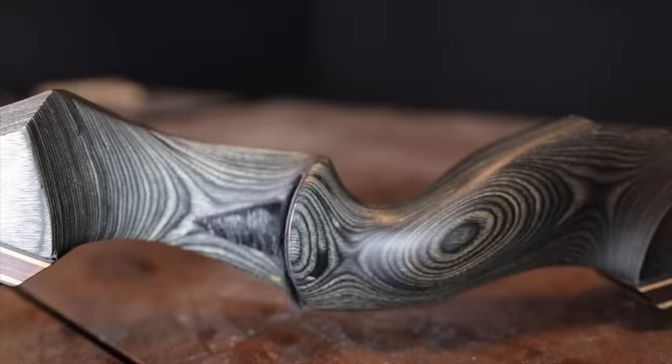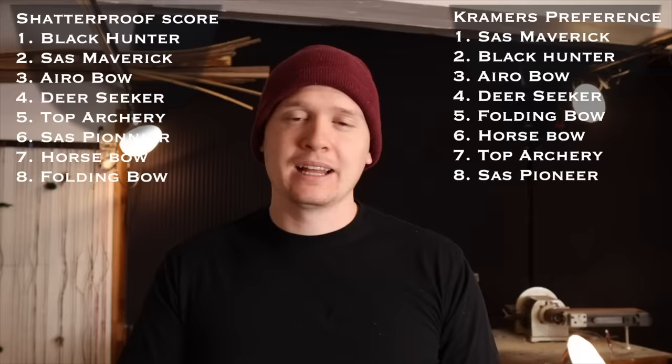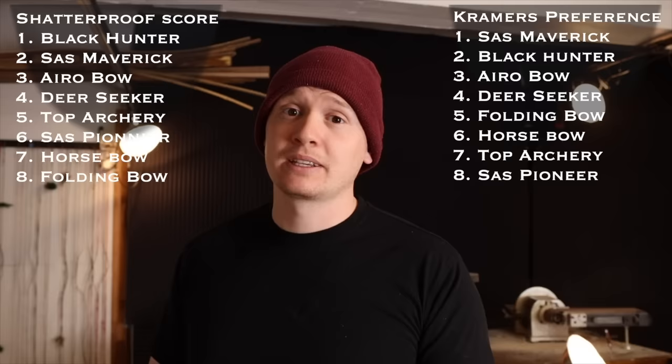The number one bow on the shatterproof score is the Black Hunter Longbow. The handle feels pretty good, though I like the Sass Maverick's handle a little better. This bow is actually faster than the Sass Maverick even though the maverick is a recurve. It scored higher on the shatterproof scale because of price — I think it was $98 at the time of purchase versus the Sass Maverick at $179. This bow scored identical to the Sass Maverick except on the sacrifice scale — meaning it's just cheaper. You can't go wrong with the Black Hunter Longbow as an entry-level bow.